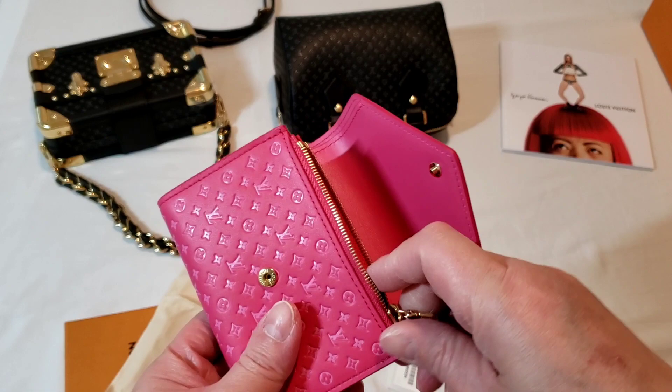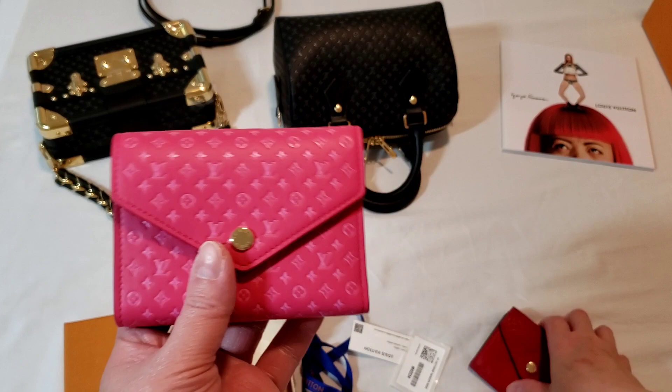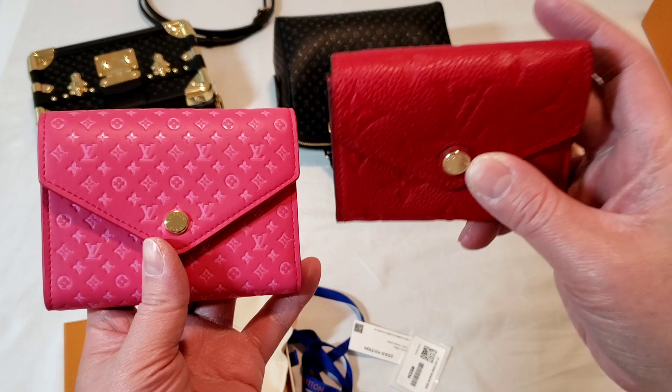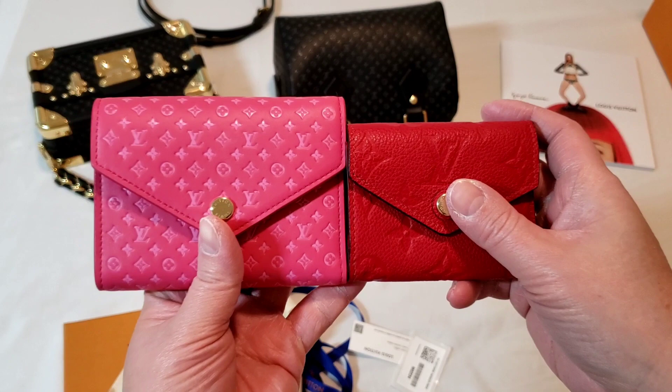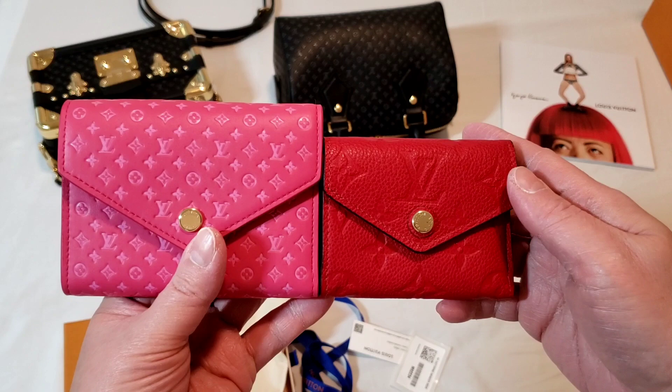I'm surprised there is no pocket at the back, but I suppose it is the Victorine wallet. For size comparison purposes, as you can see, the Victorine wallet is definitely bigger than the Zoé wallet. The Zoé wallet is one of the most compact wallets on the market at the moment — it is very small and compact, and I love using it. I'm actually using it at the moment because it's just so small and fits into a lot of the mini bags.